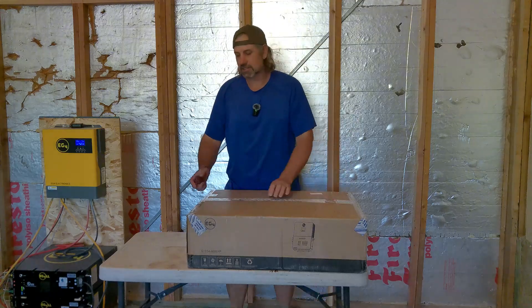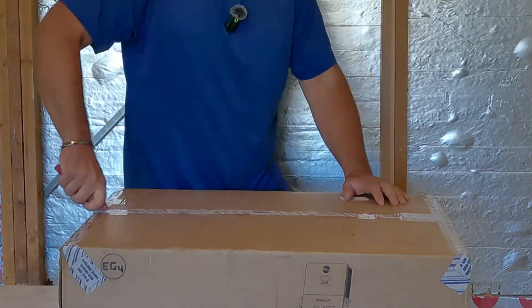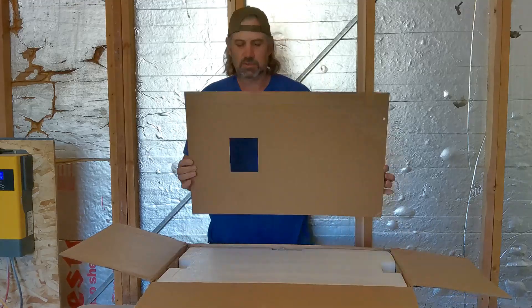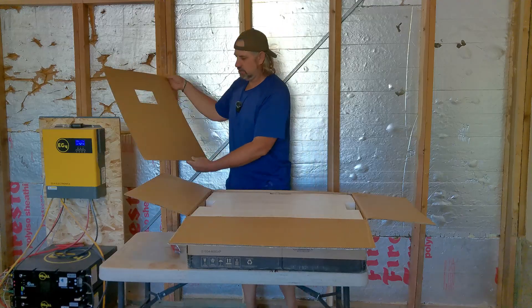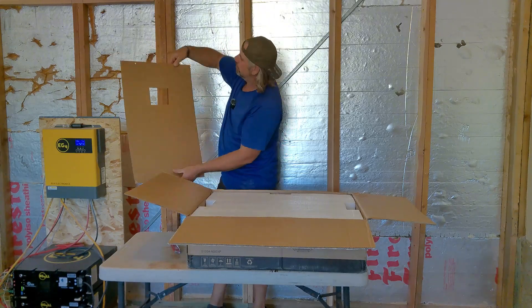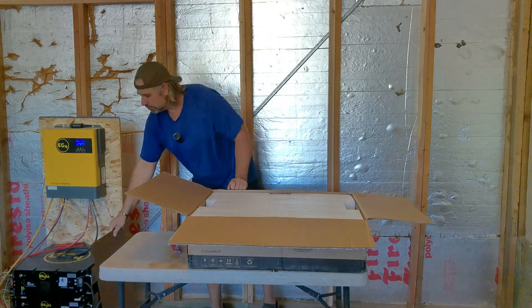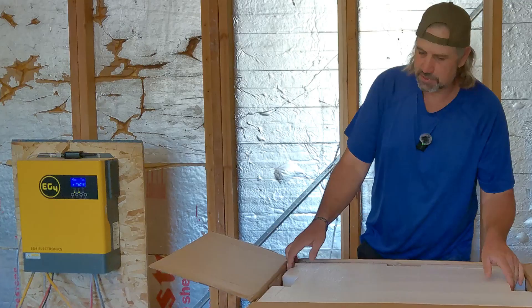Pretty exciting — we just got this in the mail, actually got it last week, but now we get to do this. It's got your holes punched into the cardboard to mark where all your screws go. That's going to be pretty handy for some people — probably not for me because I'm just going to slap it on there and throw some screws on it, because as you can see we're still in the middle of the remodel.